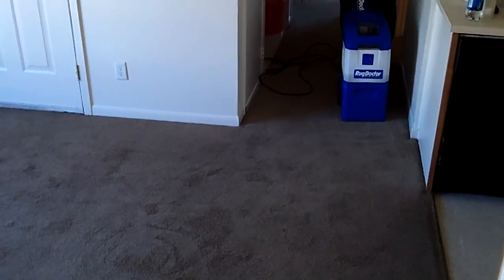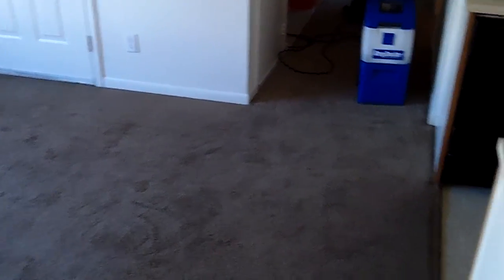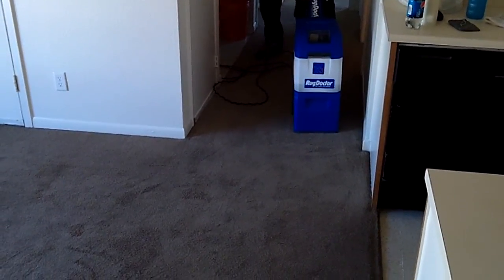Alright, we've done all the bedrooms and the hall — the bedrooms are raked — and we're getting ready to start the living room. The machine is basically getting close to empty, so we'll probably have to stop at least once and fill it back up again. You guys can see what we dump out that way too.